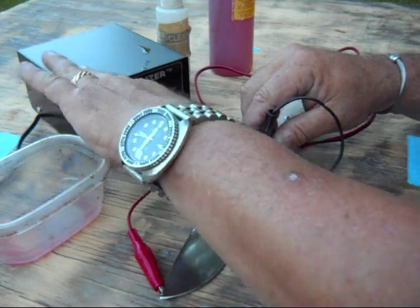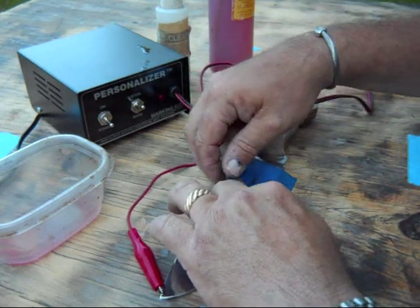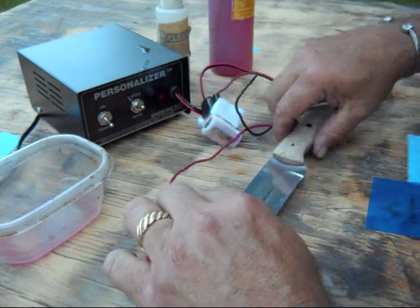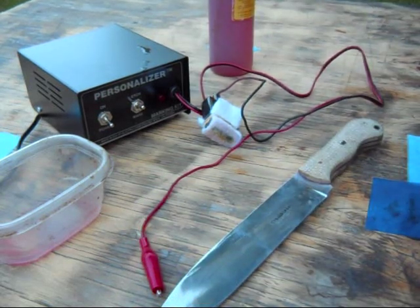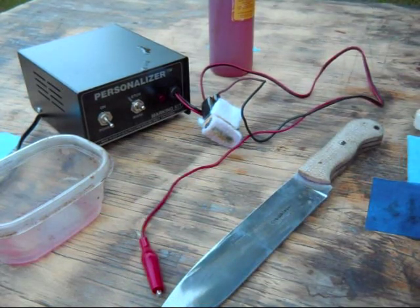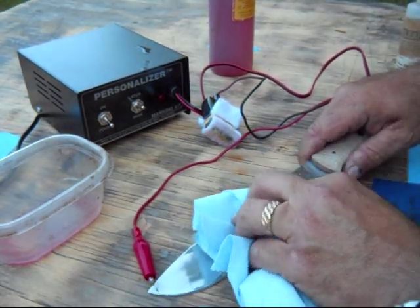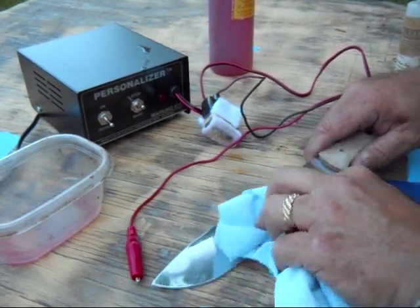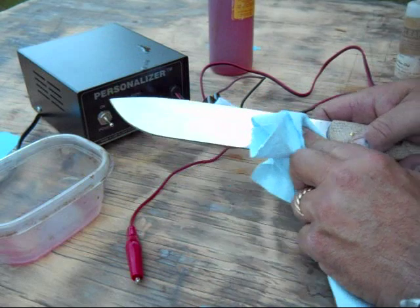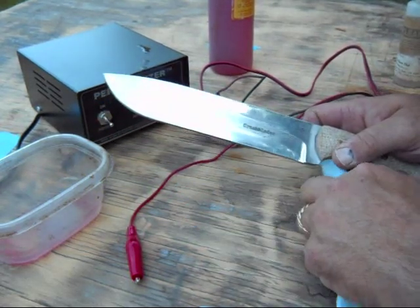I turn it off, remove the pad, remove the stencil, take a paper towel with some cleaner on it, and remove the excess electrolyte from the blade. You can see it's fairly dark on there now.